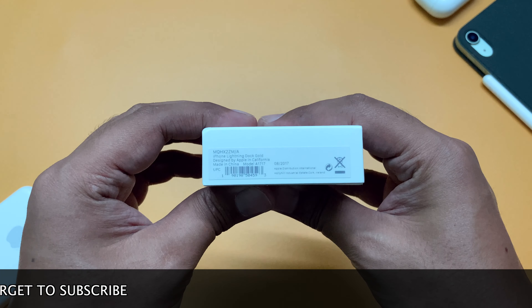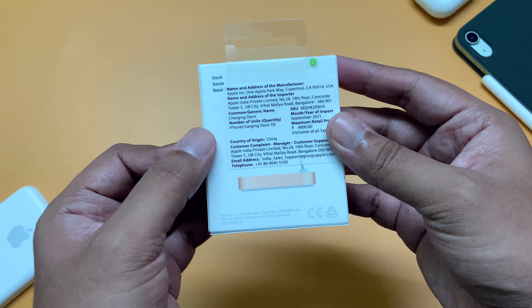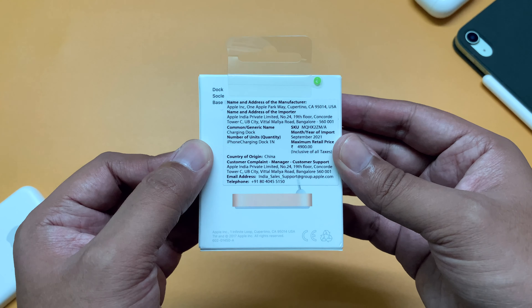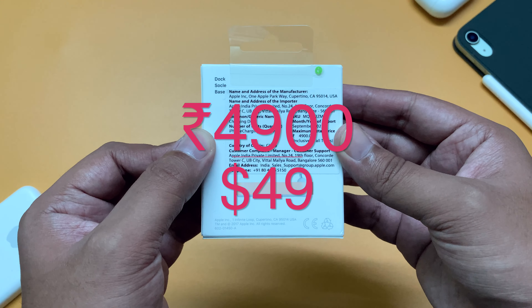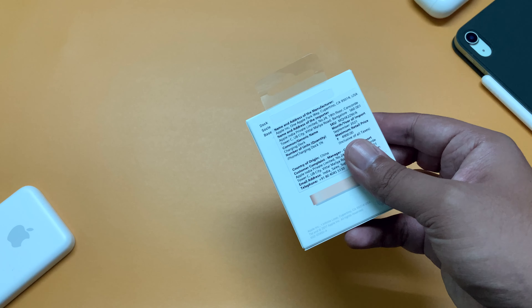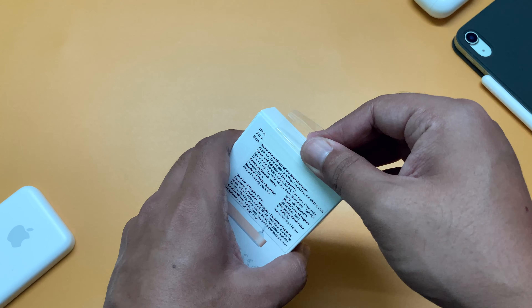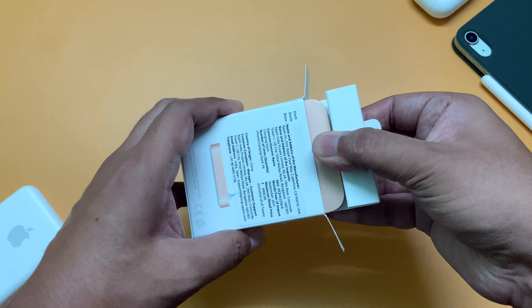Let's look around. At this side, we have the model number, the country of origin, and at the back it mentions about the price. It is priced at 4,900 rupees in India or $49 in US. Now let's quickly open the pull tab and get the product out. It's a bit stuck inside. Here we go.